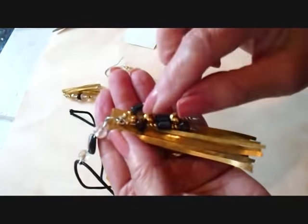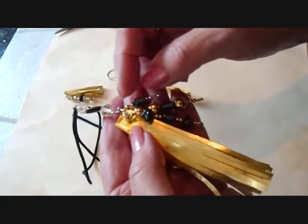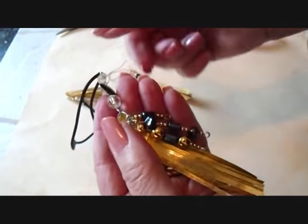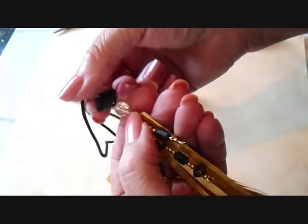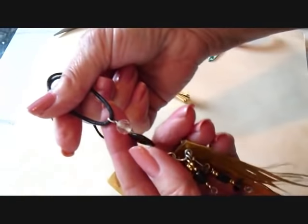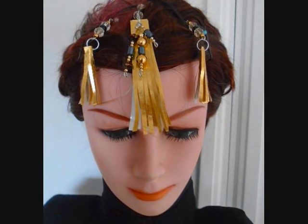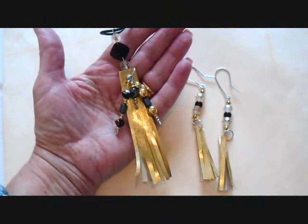For this pendant, I did the same thing, except I added three groups of beads to the jump ring. I made this separate link, and then passed a cord through, like that. And that's it.